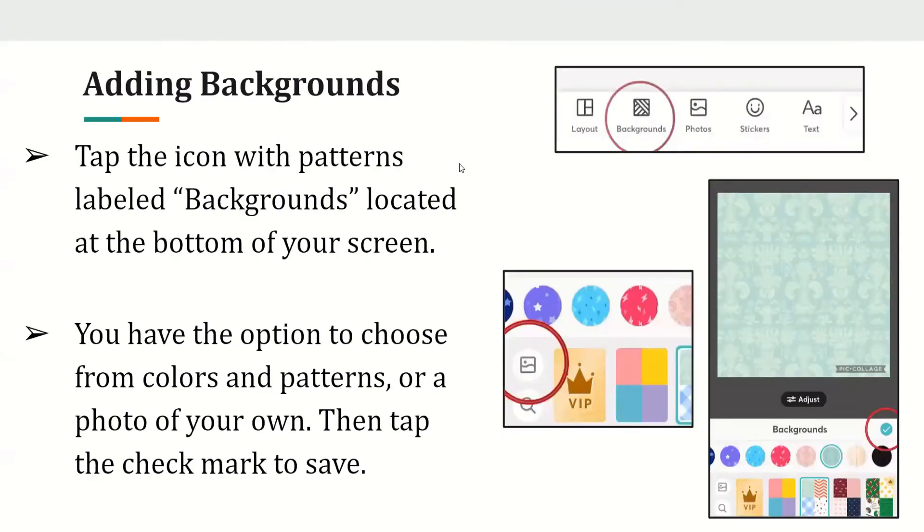Adding backgrounds. Tap the icon with patterns labeled 'Backgrounds'. Once you click on that option, you have the choice to pick from different colors and patterns or a photo of your own. Then tap the check mark once you have chosen your photos or colors to save your selection.